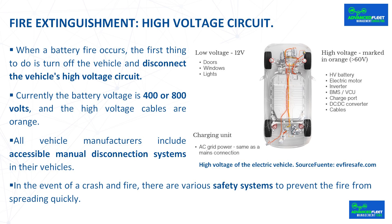In the event of a crash and fire, there are various safety systems to prevent the fire from spreading quickly by cutting off the high voltage power circuit. In the case of Toyota hybrids, the vehicle control ECU automatically disconnects the system main relays, isolating the high voltage battery when the ignition switch is off, when the car is parked, when an airbag deploys, a pretensioner, or any pyrotechnic safety element activates.